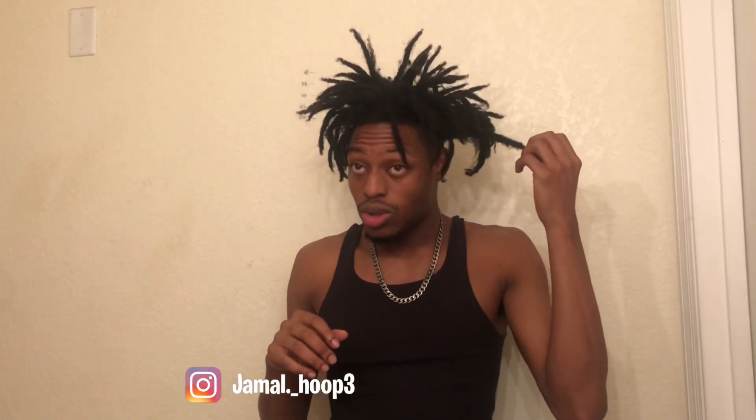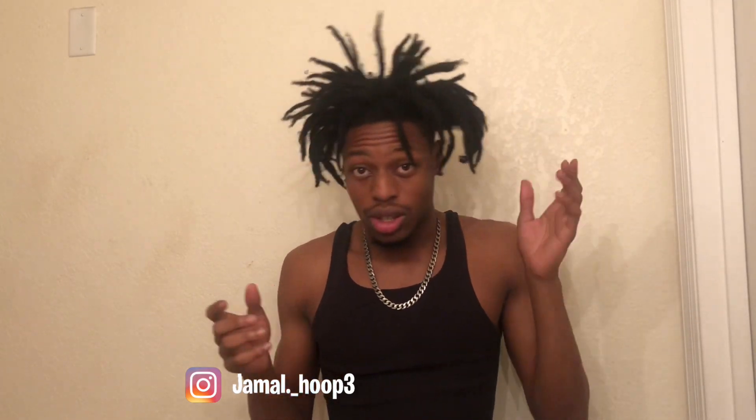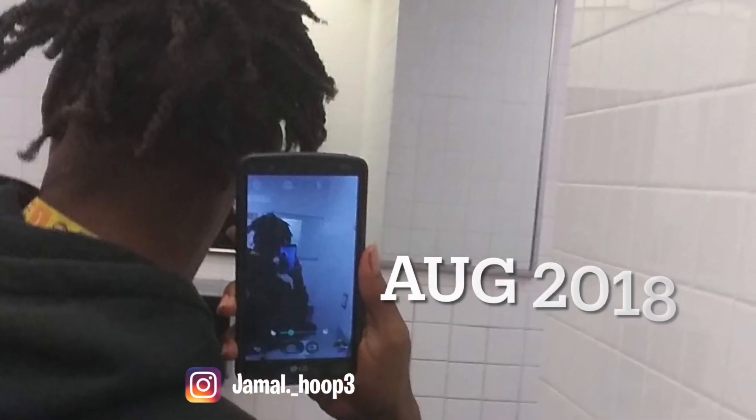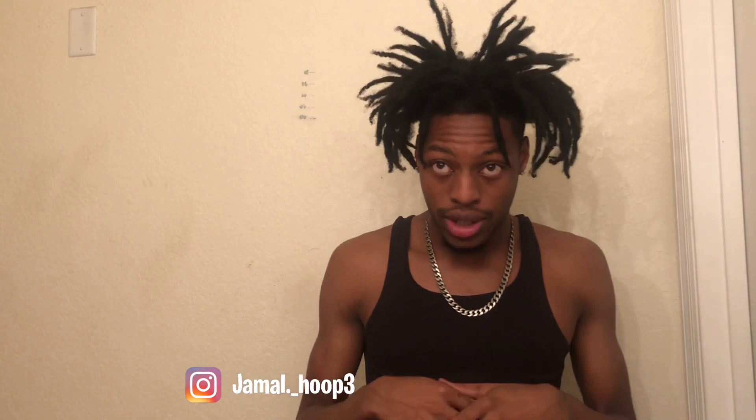The first thing you're gonna need is a good length of hair. Where I started, my hair was somewhat long — not that long — but I'll share some before and after pictures.